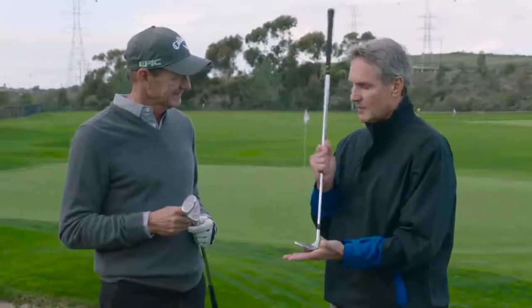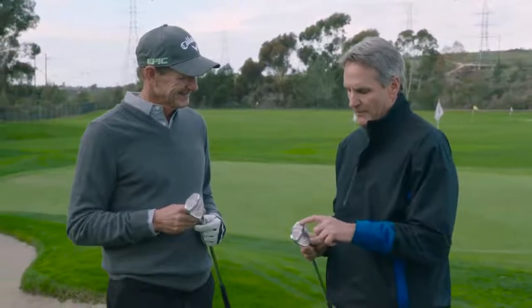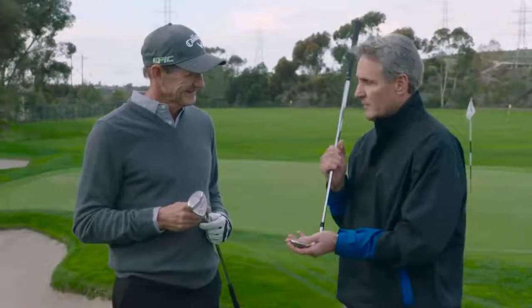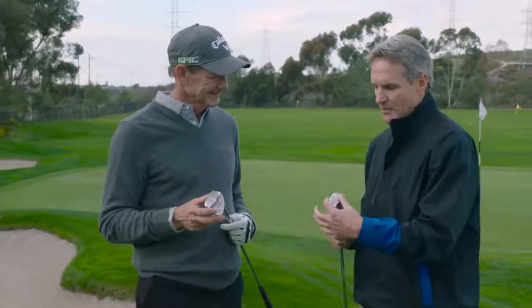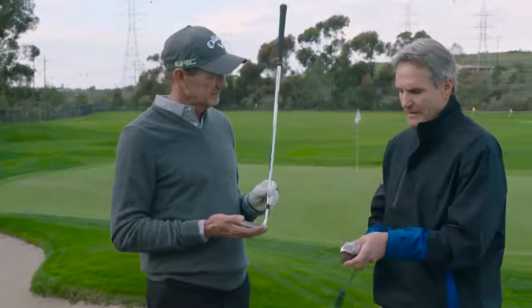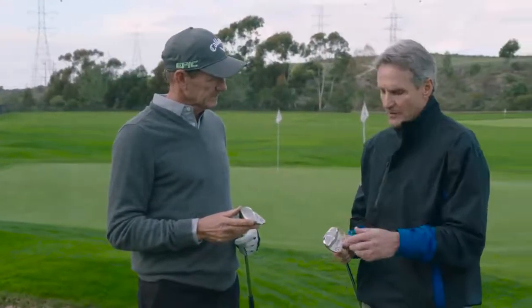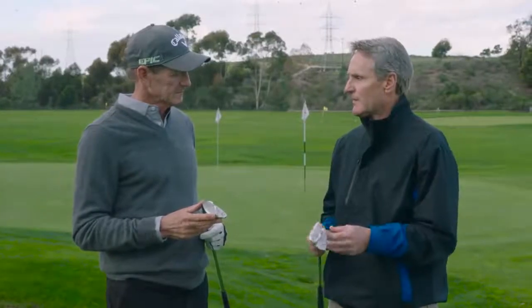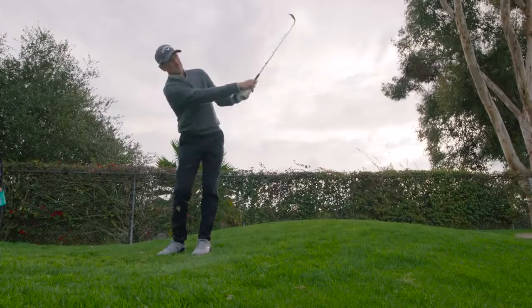You can get out of the bunker in one shot with a square face, but because of the way we cambered the sole and offered some relief, a good player can also open this up. With some other wide-sole high-bounce wedges, when you open them up the leading edge comes way off the ground. This one doesn't, because of the way we cambered the sole and offered a little relief here. So if you want to open the face you can and hit it straight up in the air, but you don't necessarily have to. The versatility and playability of this wedge is phenomenal.